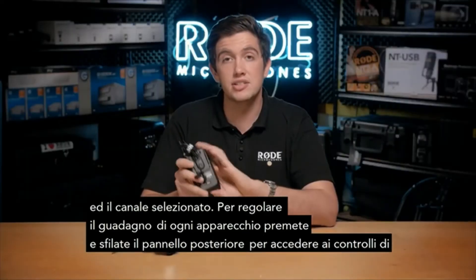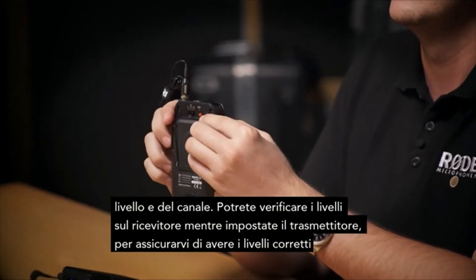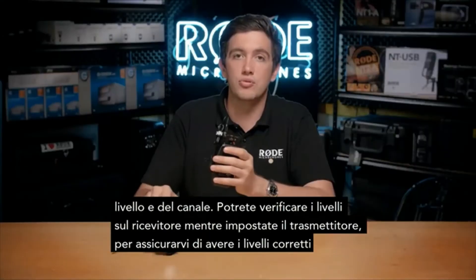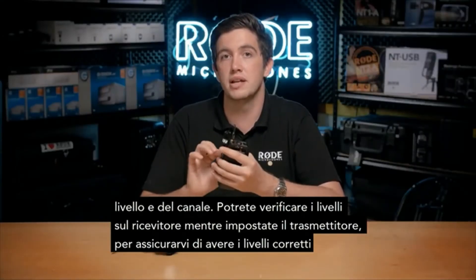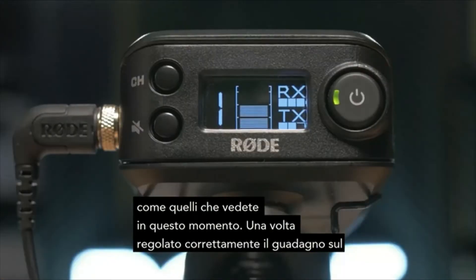To set the gain on each unit, press and slide the back panel down to access the level and channel controls. You'll want to monitor the level on the receiver while setting up the transmitter to make sure that you have a healthy level, kind of like this that we have coming in at the moment.